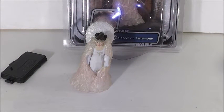Okay, hi everyone. Welcome back to another video. Today's video is another updated review, and it is on the OTC Celebration Ceremony Queen Amidala figure. This figure was out in the OTC line. It was mostly original trilogy figures, but they did have a couple prequel figures, which is also good. And Queen Amidala, or Padme here, was one character that was in there, and I'm really glad because this is one of my favorite Queen Amidalas.